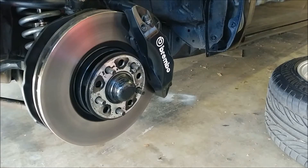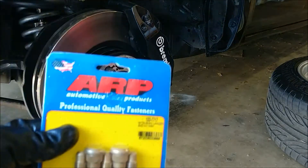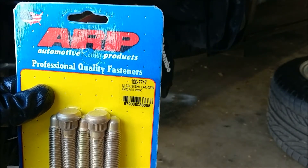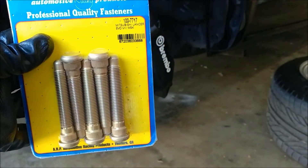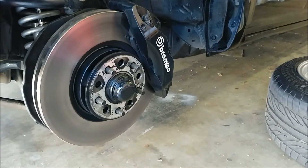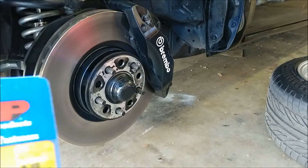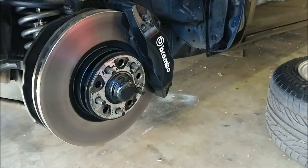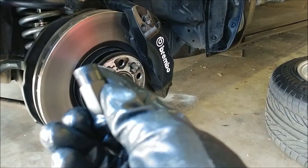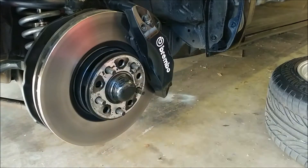Here we're going to be installing some new extended wheel studs. These are ARP, for an EVO — you can see the part number there. I'm running a small spacer on my truck and the lug nuts actually started backing off after a while. So I'm going to be using these and some new open-ended lug nuts to stop that from happening. Let me show you guys how I did it.